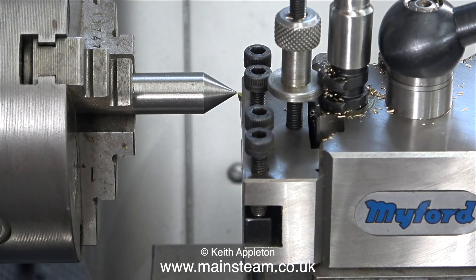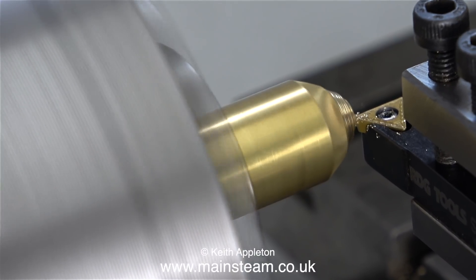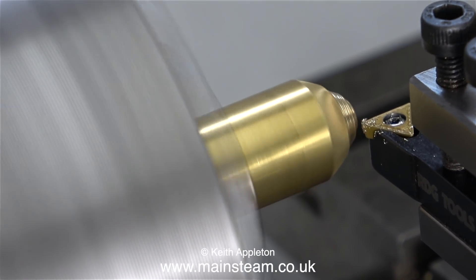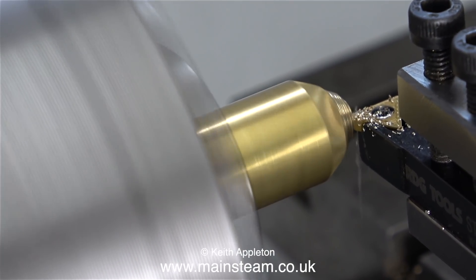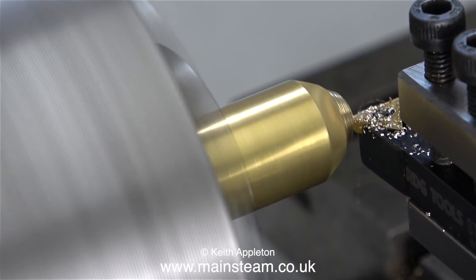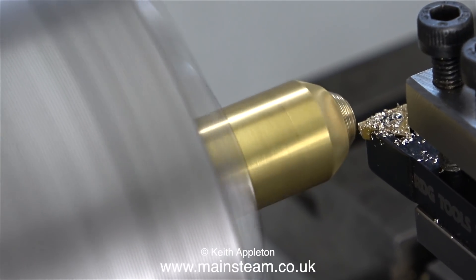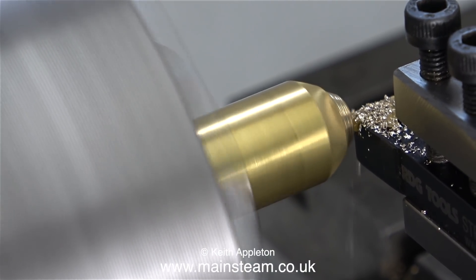The first job is to align the tip of the tool with the tip of a centre. It's very important that the cutting tool is exactly on centre height. Aligning with this fairly blunt centre in the chuck isn't 100% accurate but it's near enough. I have a scrap piece of brass in the chuck and I'm tentatively taking the first cuts. If it leaves a pip on the work it's too low; if it gets harder to push across at the end of the cut in the middle, it's too high.